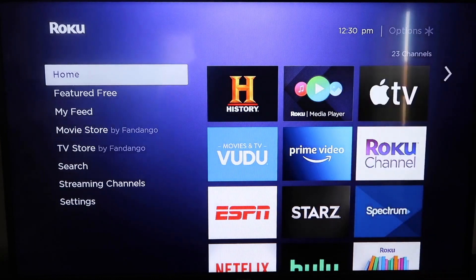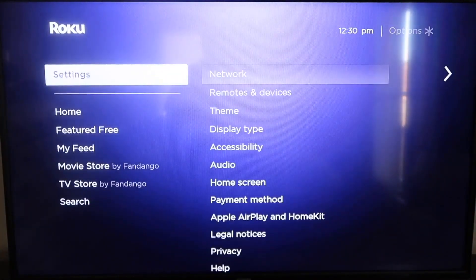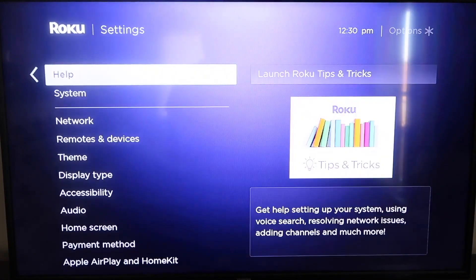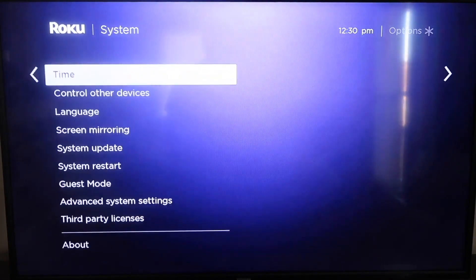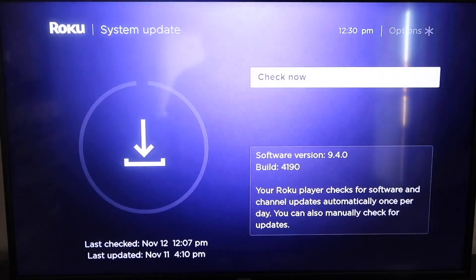Grab your remote control and hit your Home button if you're not on the home screen. Then go down to Settings, click over, and go all the way down to where it says System, then down to System Update. Click on that and then click Check Now. If it's not on the latest software, it will update at this time.